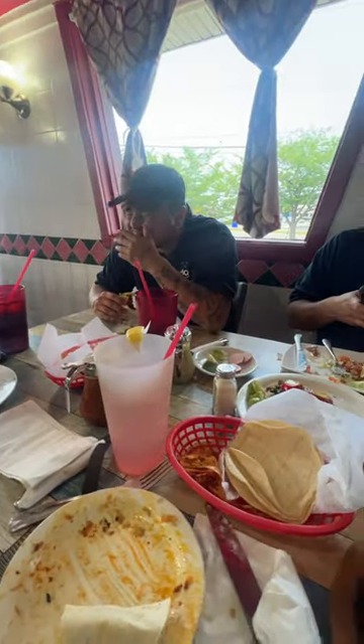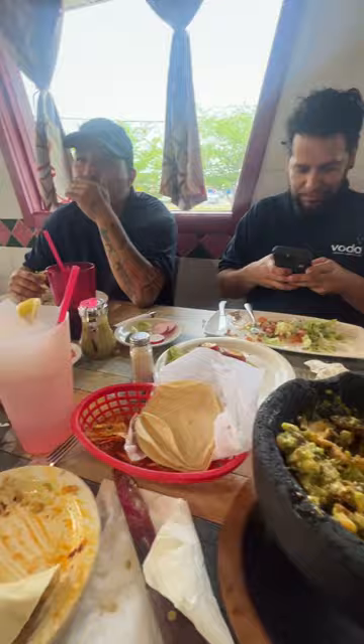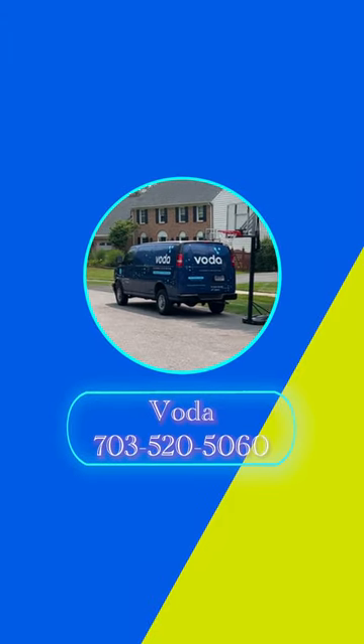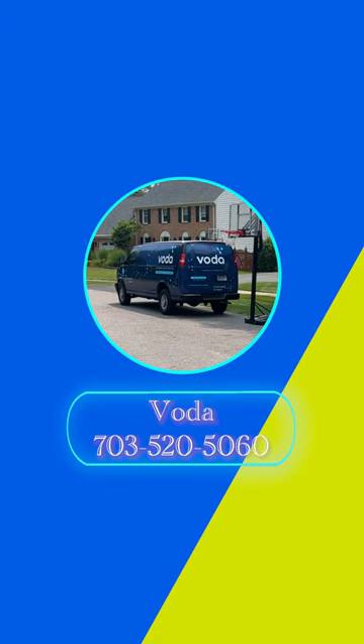This is Chris, that's Kenneth, and that's Jeffrey, enjoying some tacos and fajitas after another successful day of work. If you have a water damage or mold remediation emergency, give our office a call: 703-520-5060. We hope to see you soon — thank you so much for watching, have a great day.